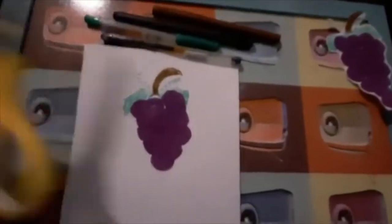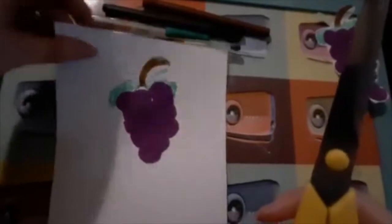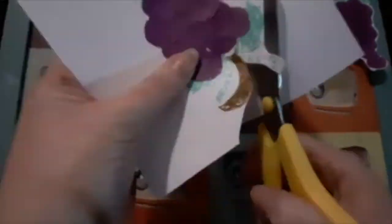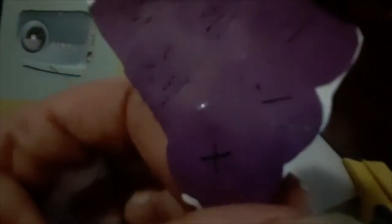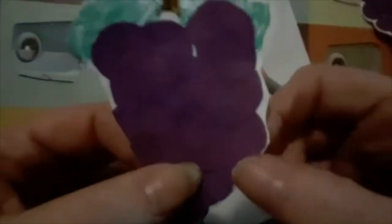The next thing you're going to do is cut out the shape. And there are your grapes with the angry faces and with the cross at the very bottom — something to remind you about today's story.